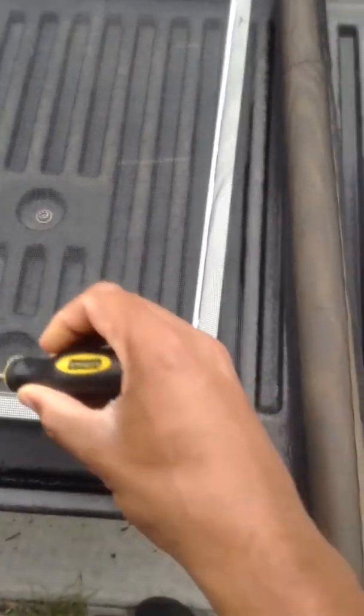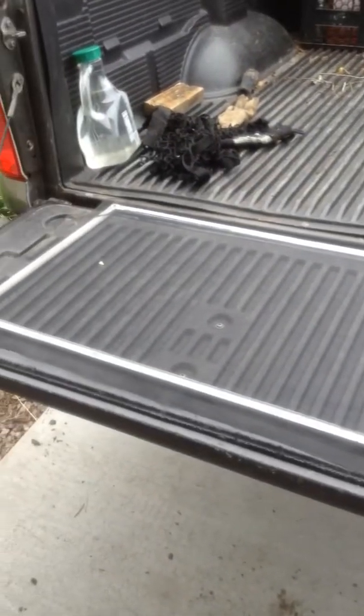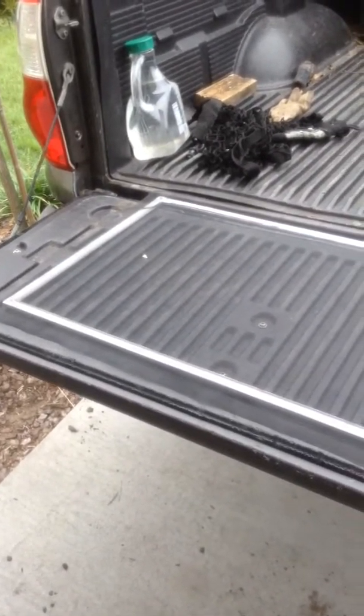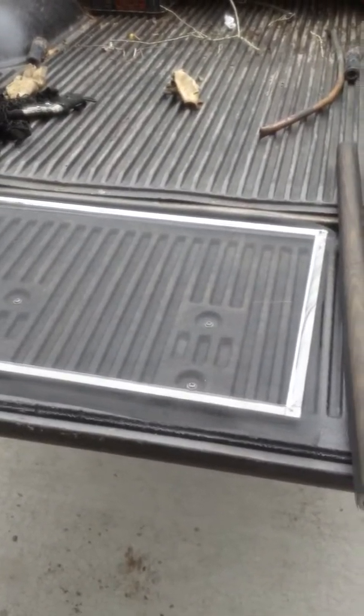The best solution I've come up with is trying this Flex Seal solution, so we shall see if it works. Use a flat-point screwdriver to smooth down the grooves, scissors to cut the extra mesh, and then as best as possible try to get the solution into the small groove as cleanly as possible. Hopefully it turns out nice.